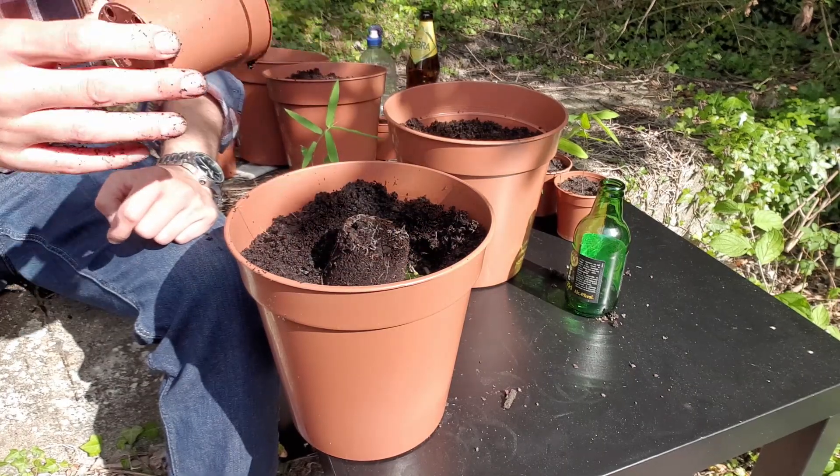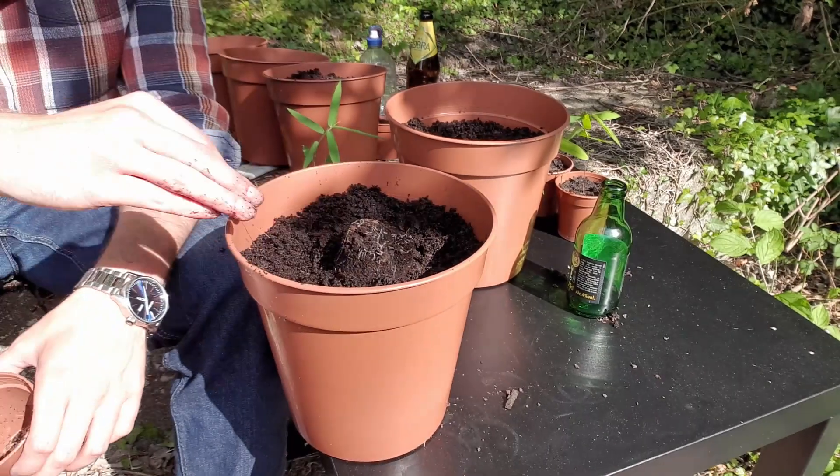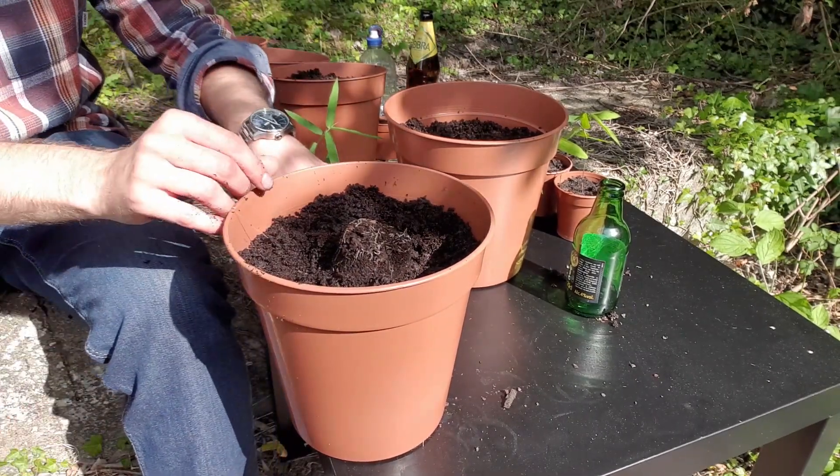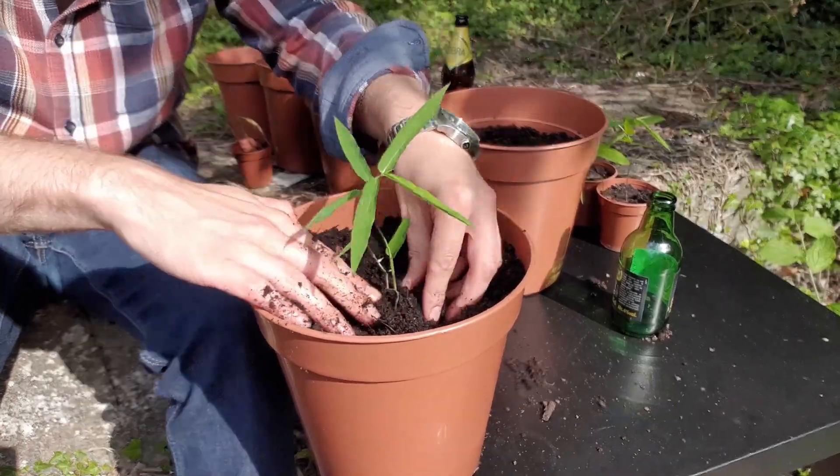There we go, perfect. Now what I'll do is just bury that like that, and then it should pop out in a few weeks.